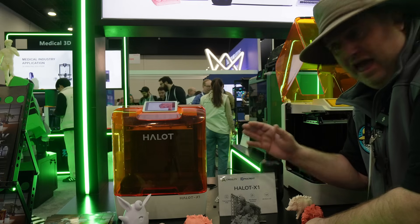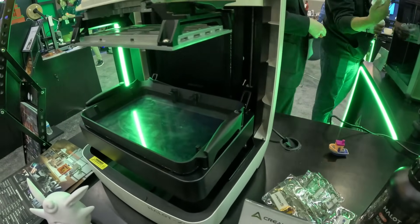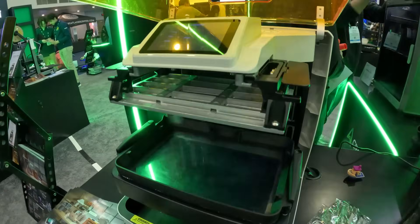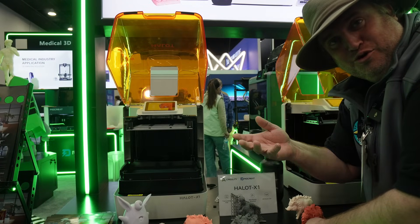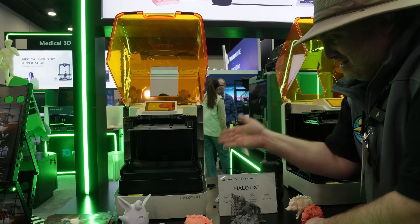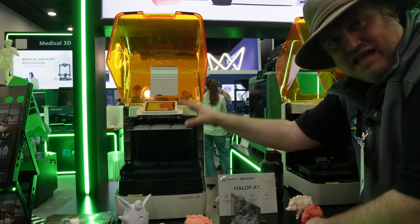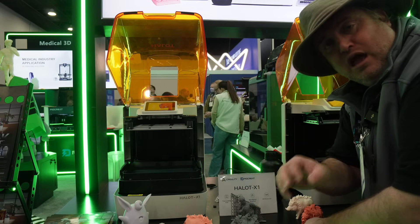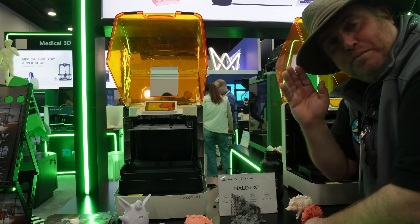Another really cool thing about the Halo X1 is that they're changing the whole way resin printing is done. Similar to CoreXY printers, the vat meets the bed instead of the bed meeting the vat, and they say this will improve the quality and reliability of prints. Going forward, you're going to start hearing more about PioCreate. PioCreate is a subsidiary of Creality — Creality is going to focus just on FDM printers, while their subsidiary PioCreate will focus on resin printers.